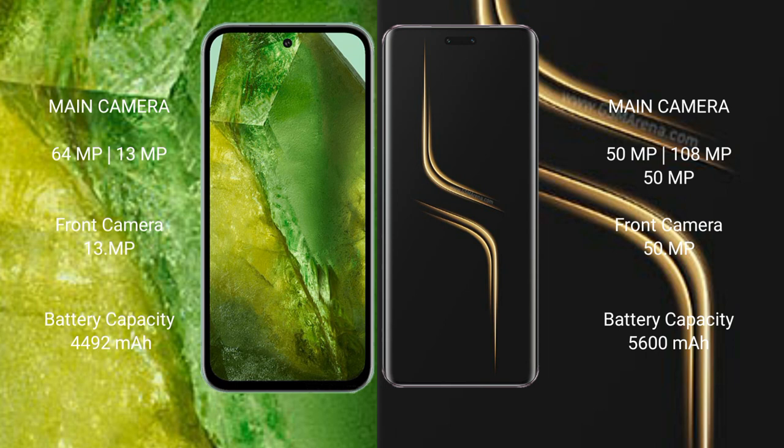Google Pixel 8a has a 4492mAh battery with 18W fast charging support. Honor Magic 6 Ultimate has a larger 5600mAh battery with 80W fast charging support.